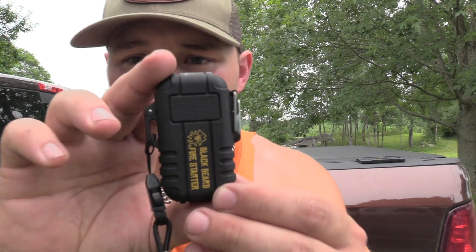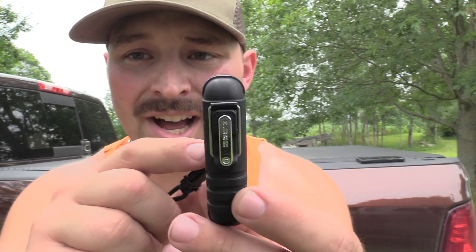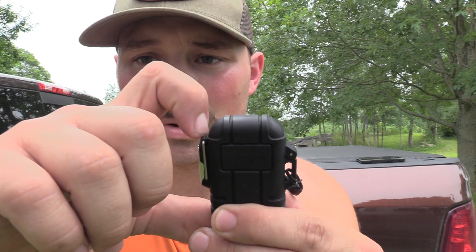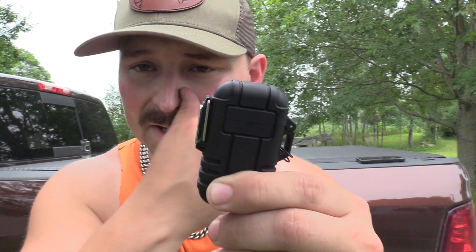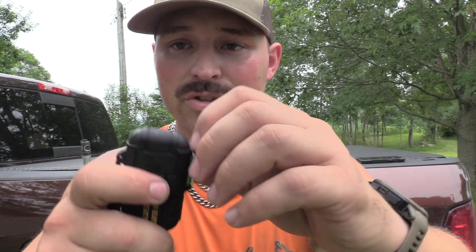Alright guys, so first up, you can see here, this bad boy is beefified. You got a really strong latch — you actually have to pull this over. It's got a little piece of rubber up there so it actually locks in. If you have it in your pack or anything — camping, hiking, hunting, anything — it's not going to accidentally come off, which is huge, because you don't want to start stuff on fire in your backpack.